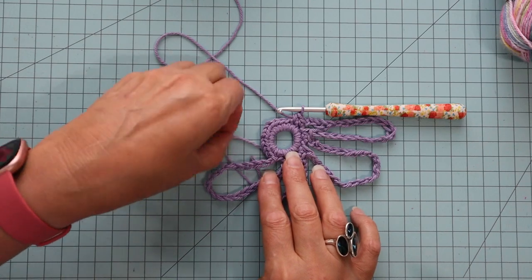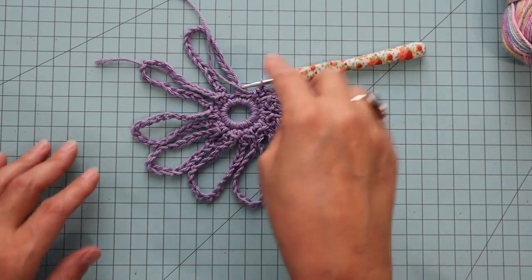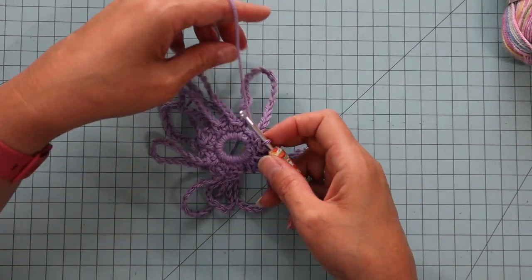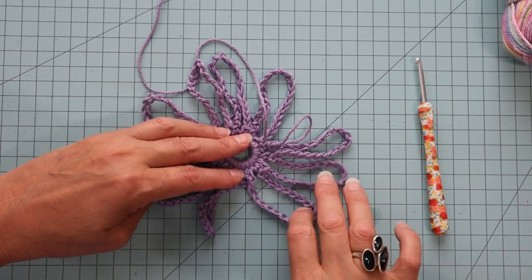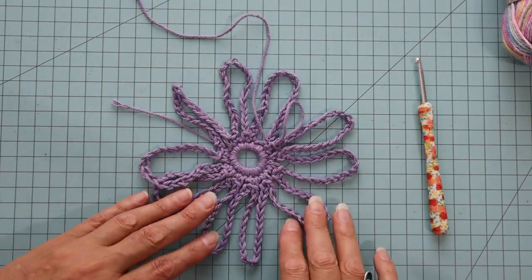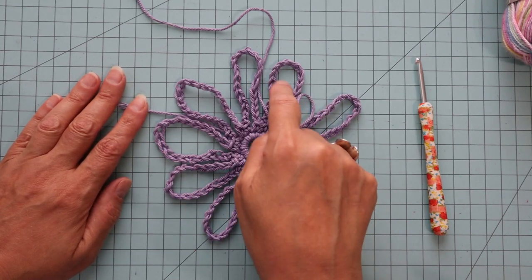This is kind of what it looks like currently, but I will have 10 of these loops. I'm on the ninth one right now, doing number 10 of the little 21 chains. Now I have 10. I have a tail back there still, but 10 of these little loops of 21: five, six, seven, eight, nine, ten.